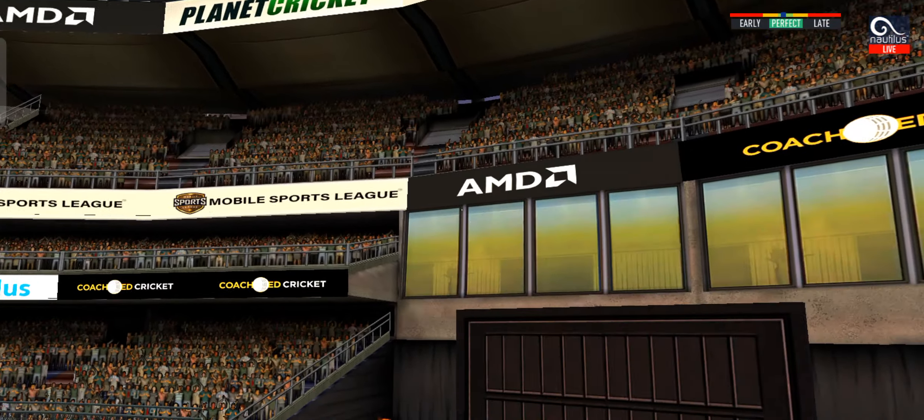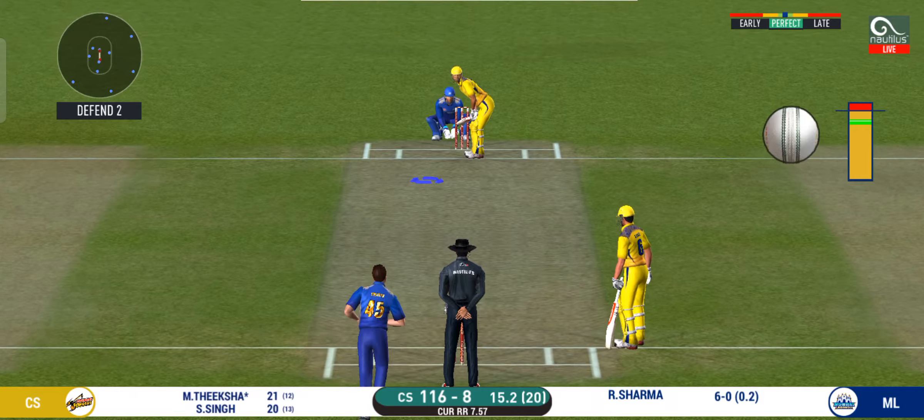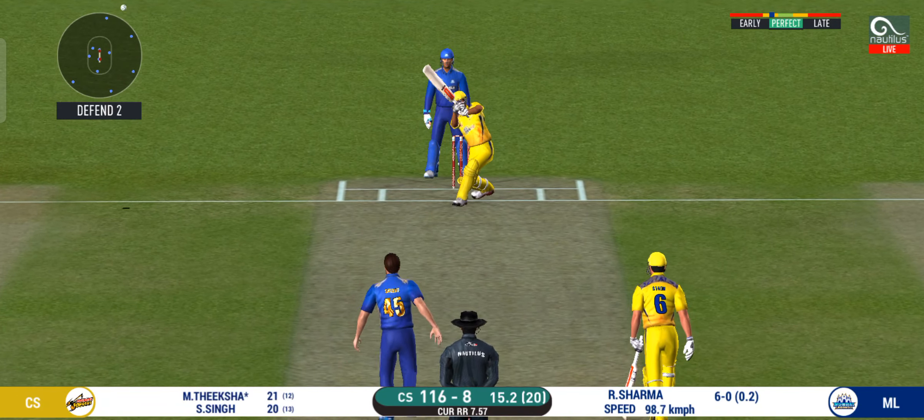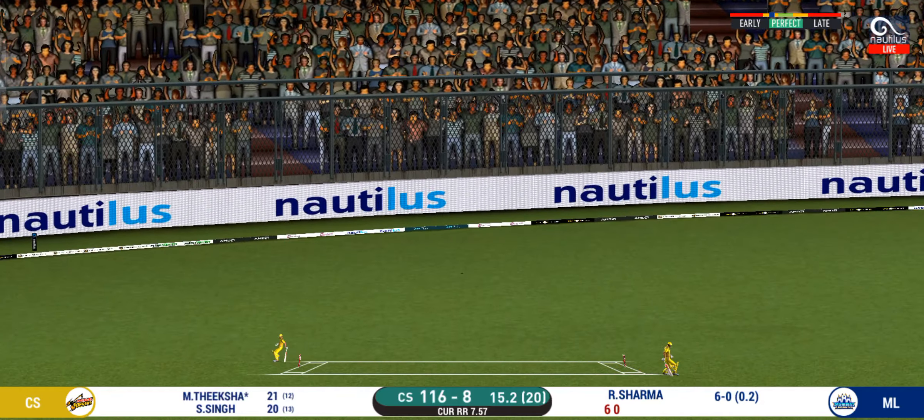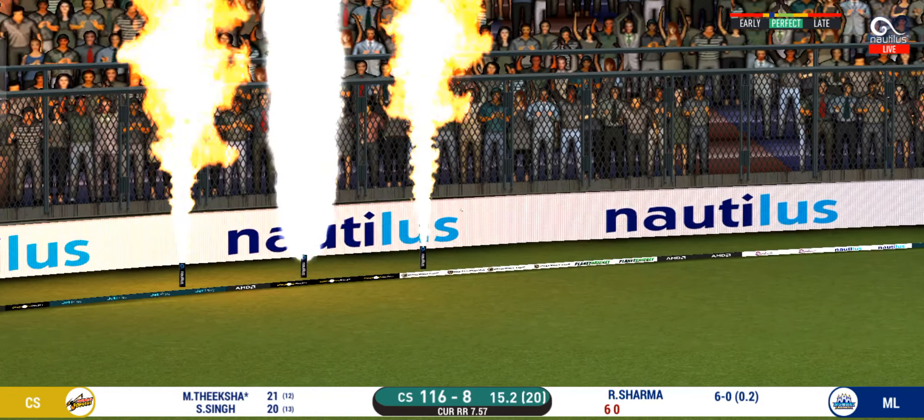Shot! That's a beautiful replay. That is in the air and in the gap as well — goes for four.